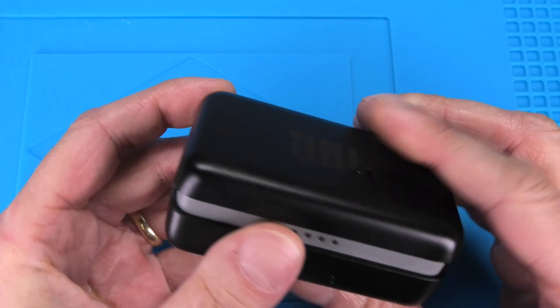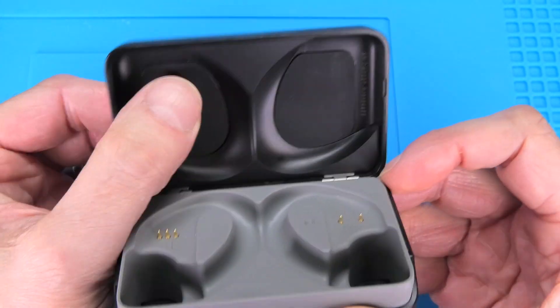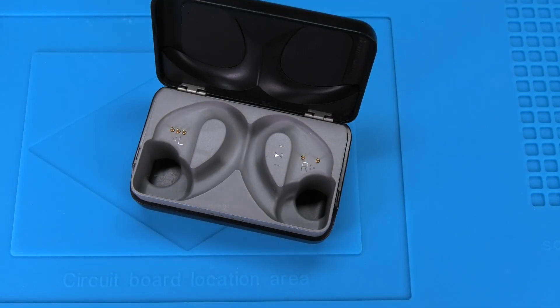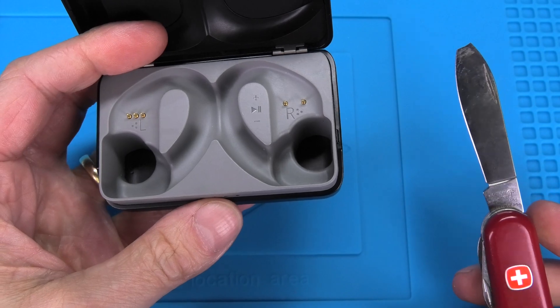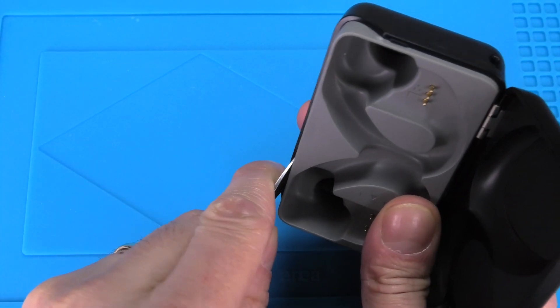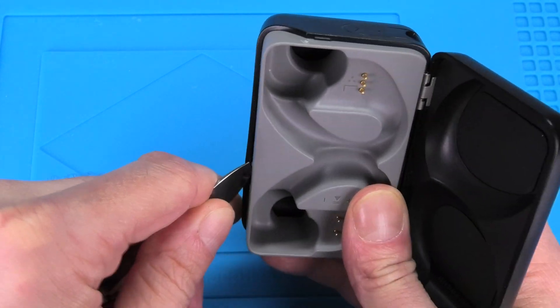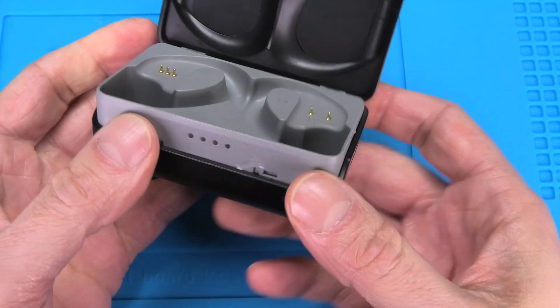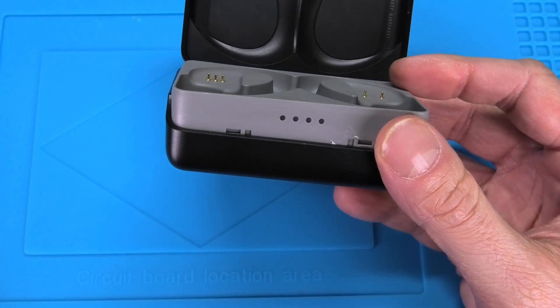This is really easy actually. All I need is my little pocket knife and all you have to do is pry right in between the gray and this black outside case, just to the side of the battery's charging state LEDs. If you're a little careful you're not even going to scratch the case.